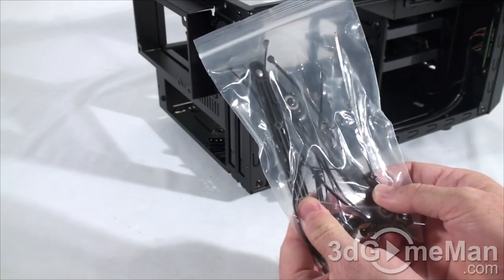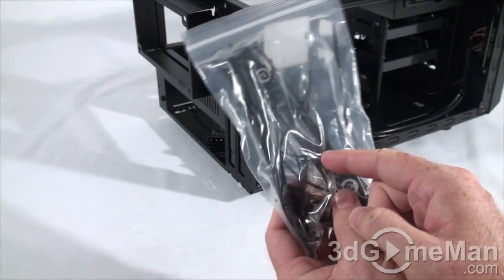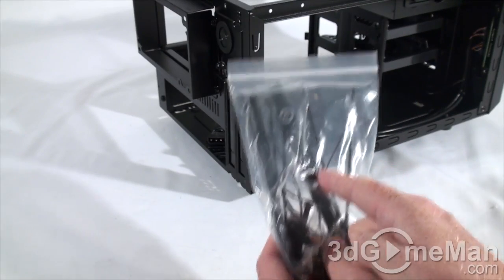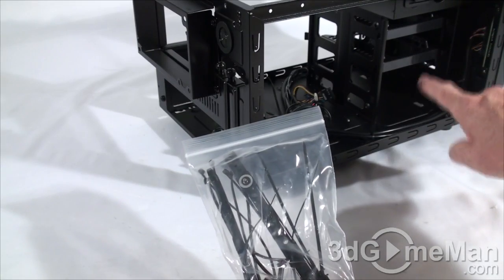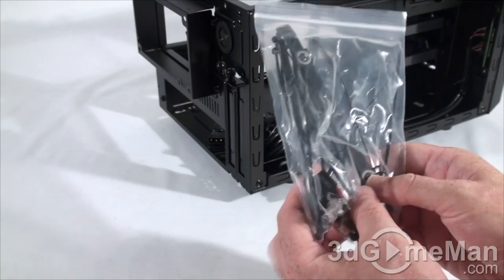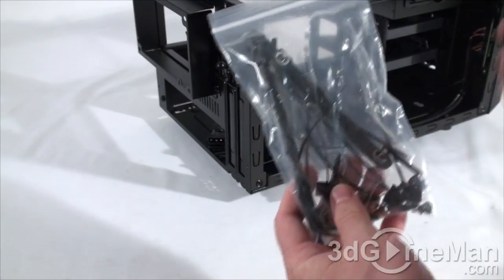On the inside of the case they include a bag containing a couple of plastic three-and-a-half-inch drive rails. These go on either side of the drive and then you slide the drive into the three-and-a-half-inch drive bay. They also include a lot of cable ties, a speaker, motherboard standoffs and screws.